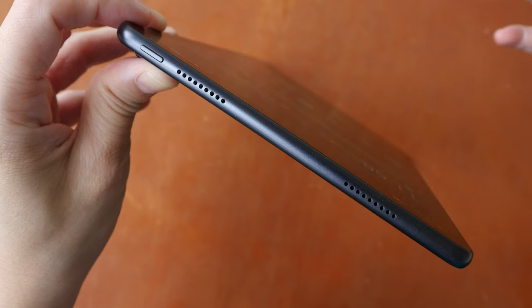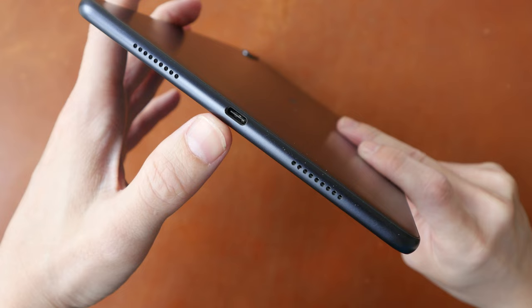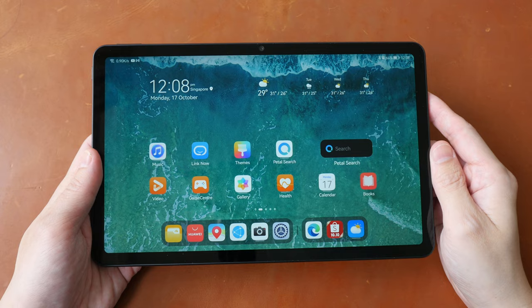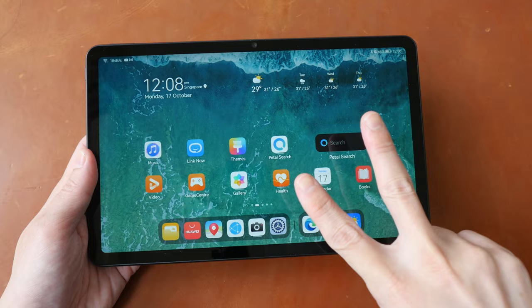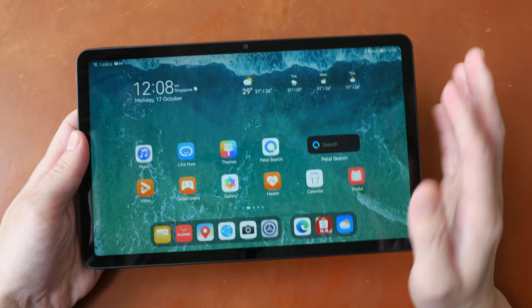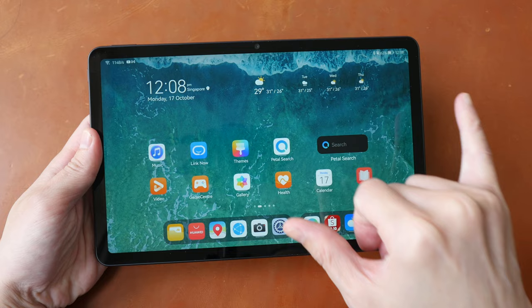This tablet has four speakers — two on this side and two on the other side — and audio quality is fantastic. It uses USB-C for charging, but the transfer speed is just USB 2. The most important thing you need to know is there are two model numbers. Model BAH3-W09 comes with Kirin 820, and model BAH4-W09 comes with Kirin 710A. According to benchmarks, Kirin 820 is around 80% faster and GPU performance is about six times better compared to Kirin 710A.